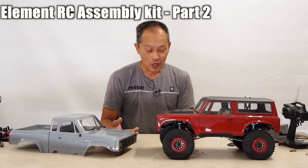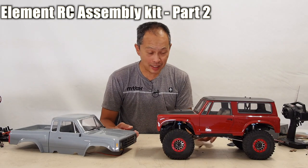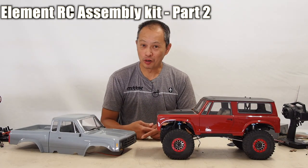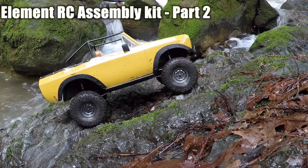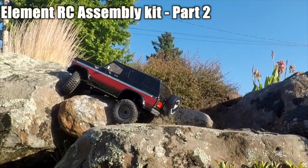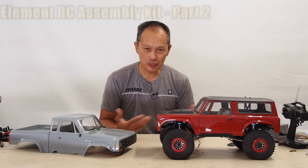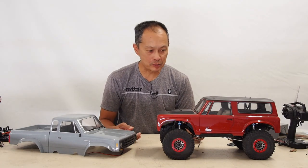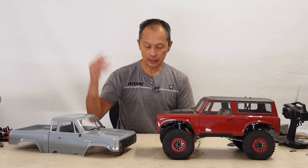Welcome to part two of our ElementRC Enduro Builder's Kit project. So we gave you part one — we described the details and our objectives for this project. If you want to see it, click the link above.